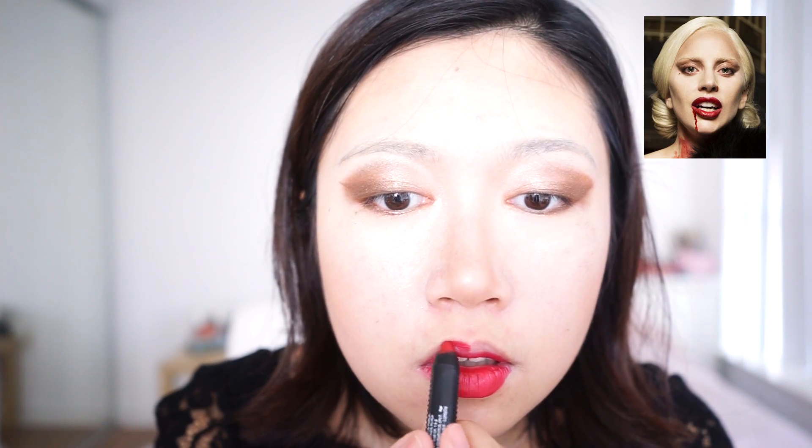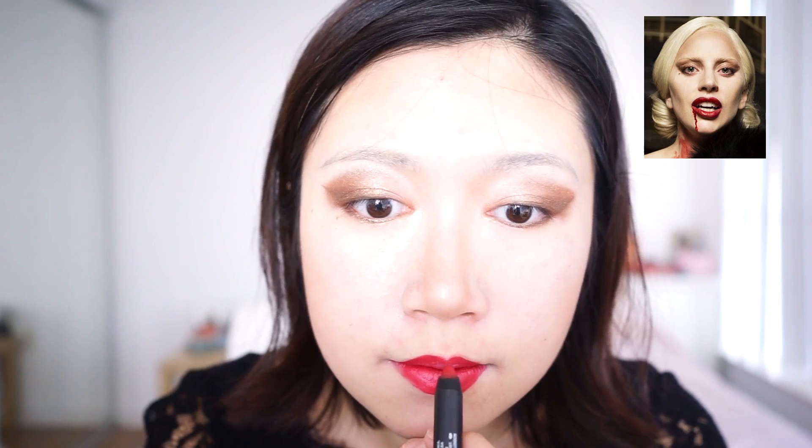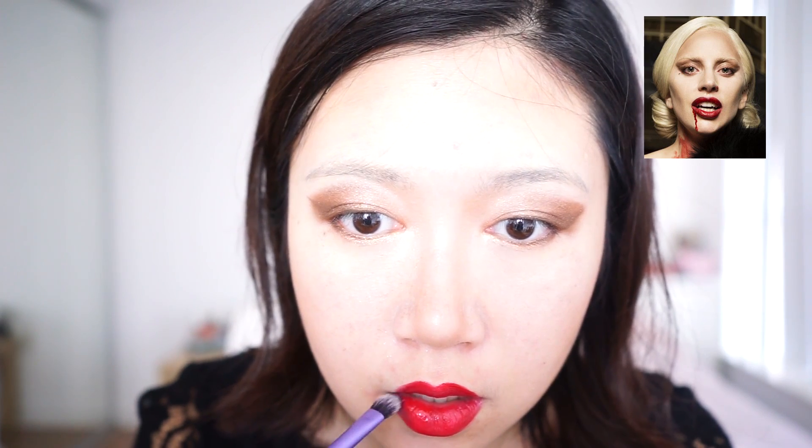Now it's time for the signature look of any vampirey look — the dark dark red lips. I am lining my lips first to know where I will apply the lipstick. It definitely takes more time than usual, but it's part of the process. For a dark ombre effect, I am dabbing dark eyeshadows around the corner of my mouth, and then using a dark plum color to darken my lip color a little bit more.